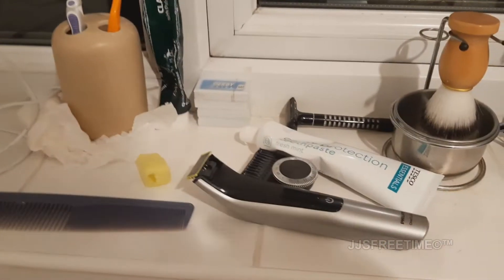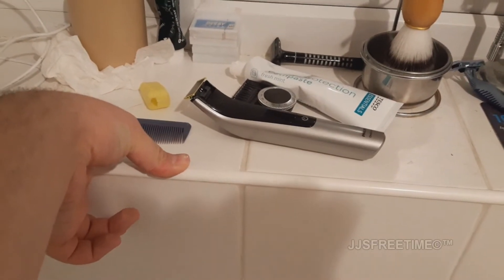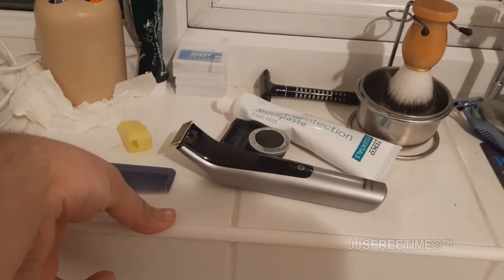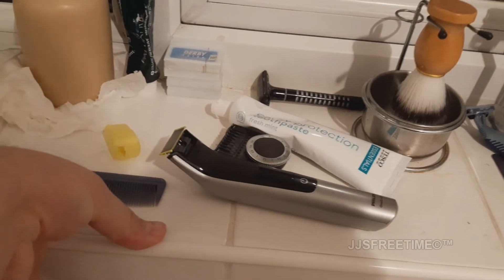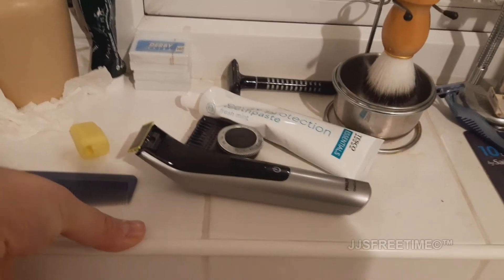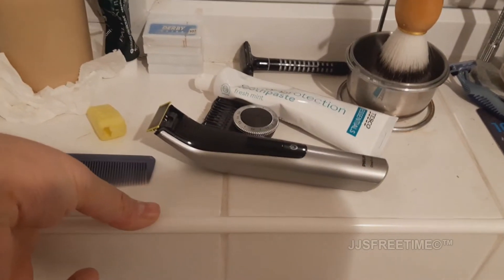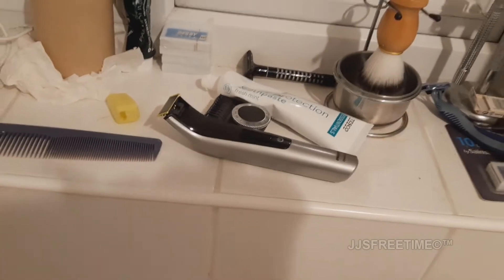You get a professional kit with a charging stand and easy use. With Oral-B, you have to spend hundreds of pounds just to get one with a travel case and an app. The others you somewhat can't. That's why I'm not a fan of Oral-B. Anyway, let's actually get to the shaving.